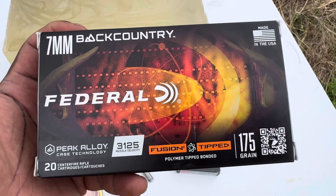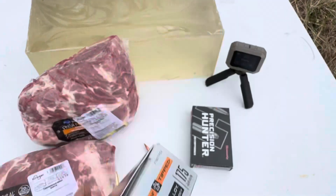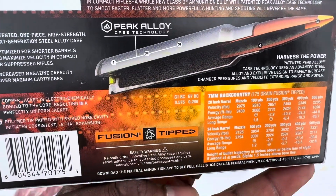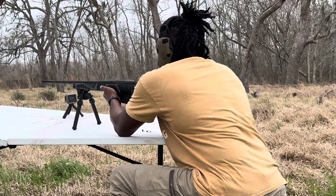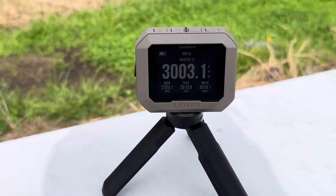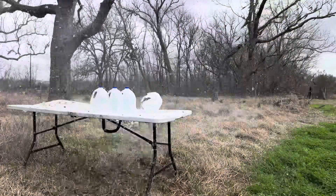The ammo for this test will be using the Fusion Tipped Federal 175-grain with the 7 Backcountry, and we'll be using Precision Hunter for the .30-06, which is 178-grain. In regard to recoil, shooting the 7 Backcountry felt a lot like shooting a 6.5 Creedmoor, and in my opinion even a little less. Each shot with the 7 Backcountry was over 3,000 feet per second.